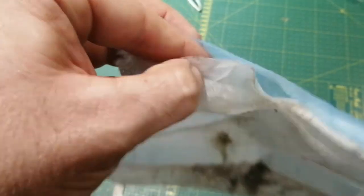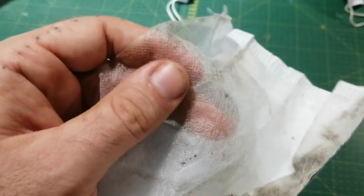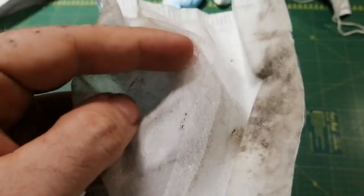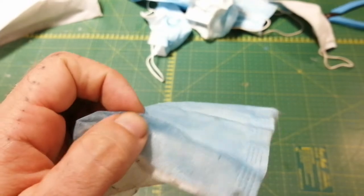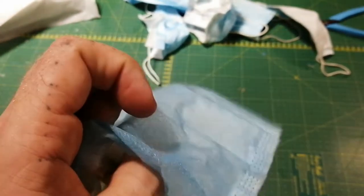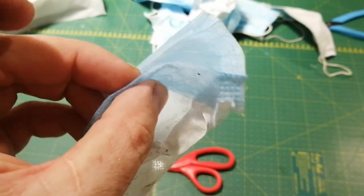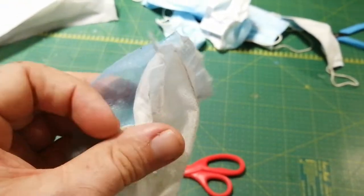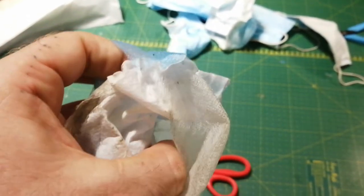The inner layer absorbs liquids, and then this layer is also polypropylene, and it tries to be hydrophobic as well, kind of block liquids. And they also try to create kind of like a static electric mesh to kind of grab particles. What we care about is we want to get this part and this part, the outer sides, out and then get this middle stuff completely out, because that ruins our plastic.